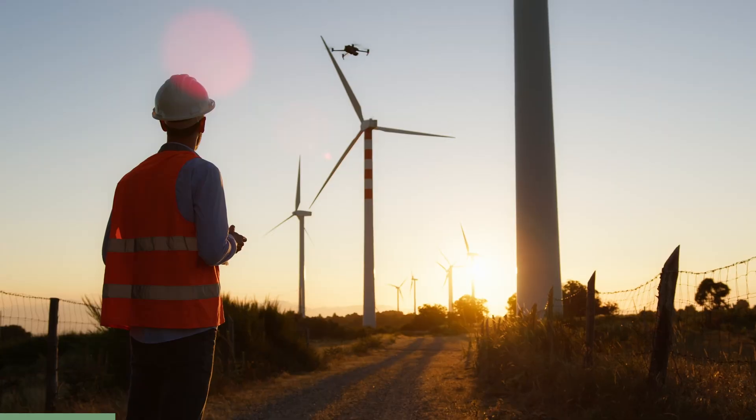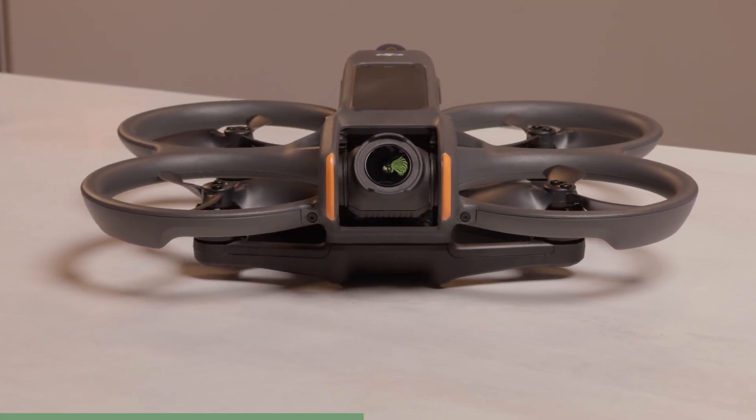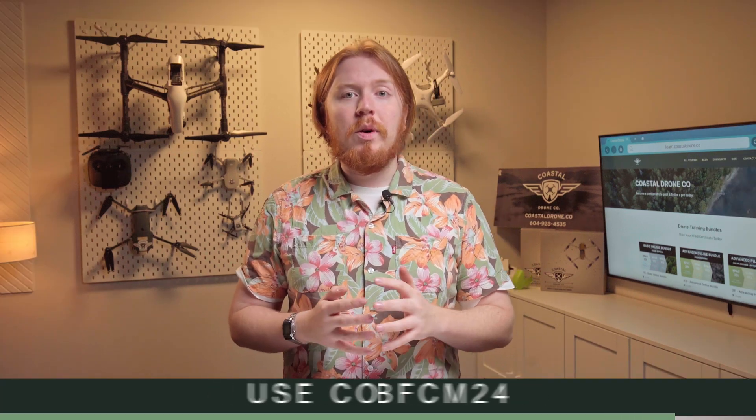Today's episode is brought to you by Coastal Drone Co., your trusted resource for drone training and certification. Black Friday is today, right now — Cyber Monday is just a few days away, and you're running out of time. If you're eyeing a new drone this holiday season, now is the perfect time to level up your skills. Use the code BFCM24 at checkout and get 25% off all of our courses.